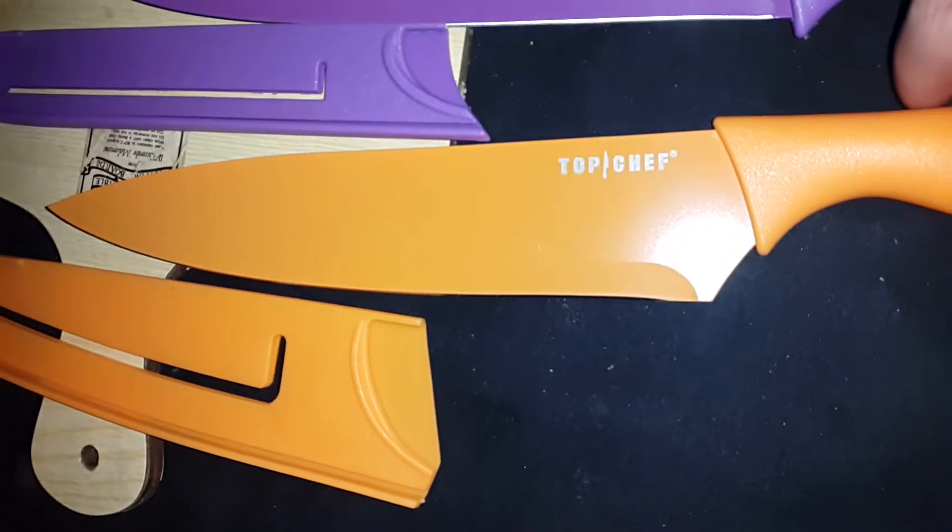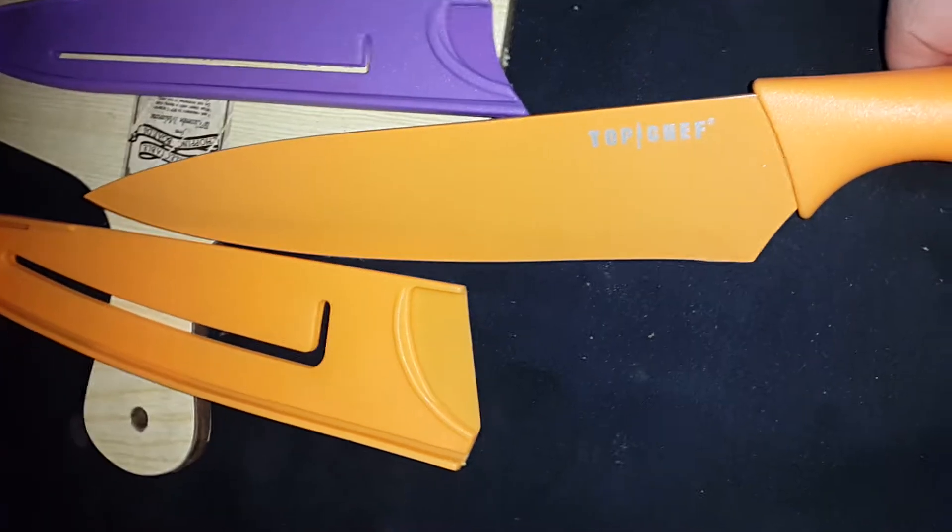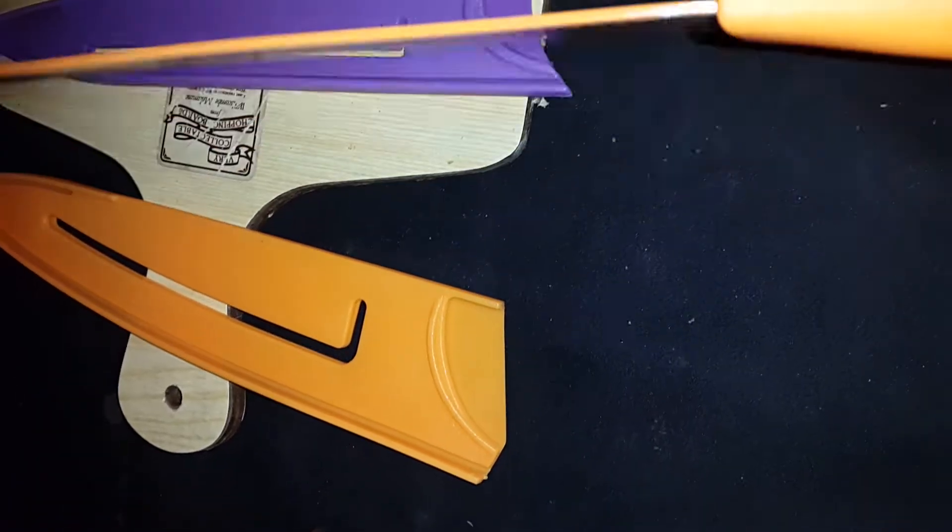So you have this orange one. I'm going to turn this around. Sorry about the camera moving — like I said, new to doing this. Well, new to recording, not new to reviewing. I usually just write reviews or talk to people about them.